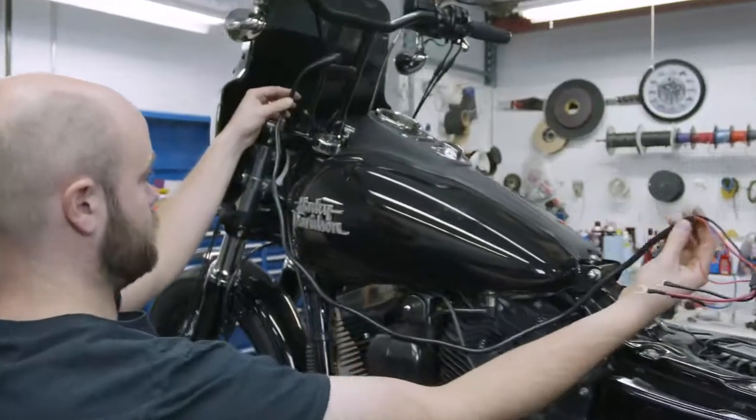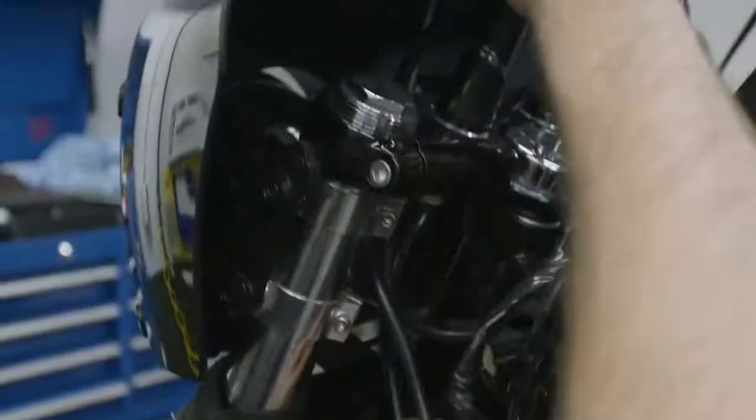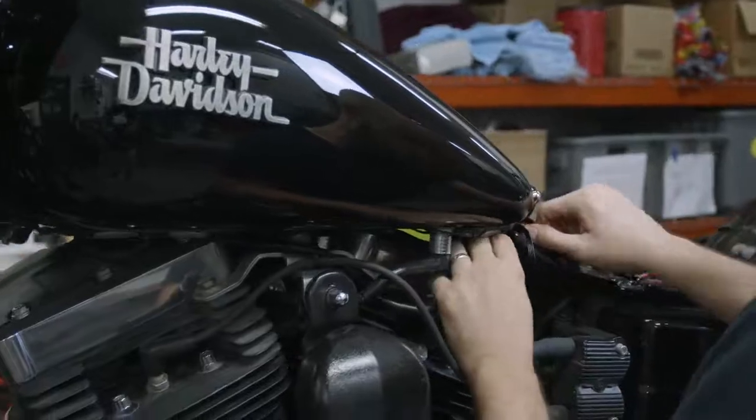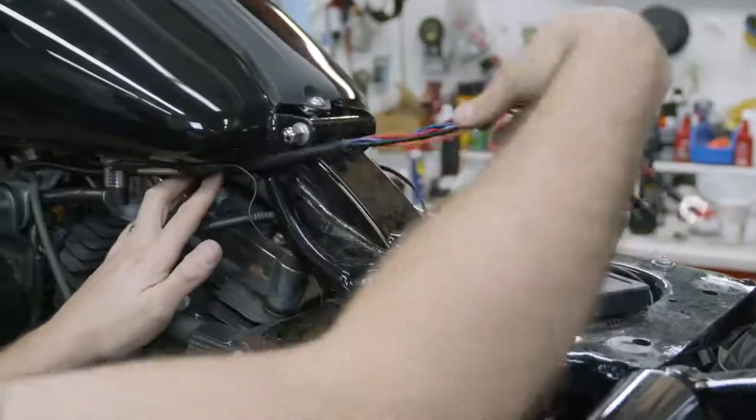Begin by roughly laying out the wires to ensure that you have adequate length, and to determine where you want to hide the wires. Put the wire harness in place, but don't secure anything yet. Exactly where you run the harness is up to you — just be sure that the wire harness will not be pinched or melted once it is fully installed.